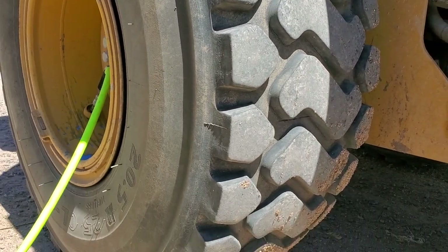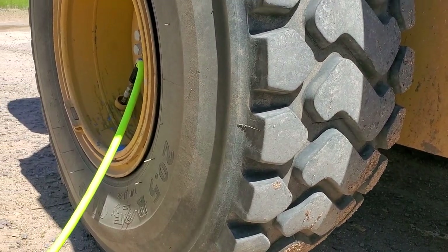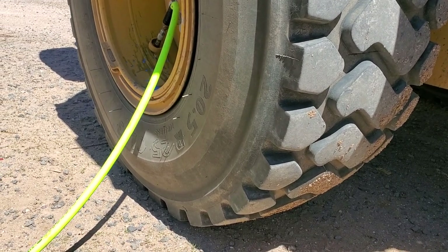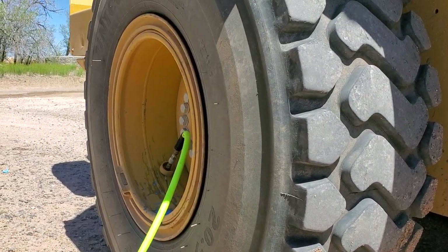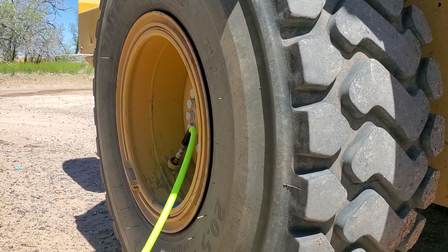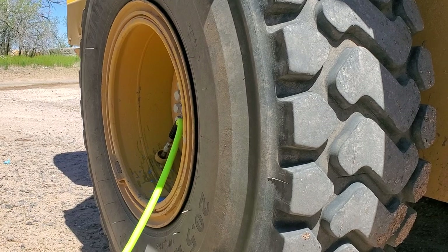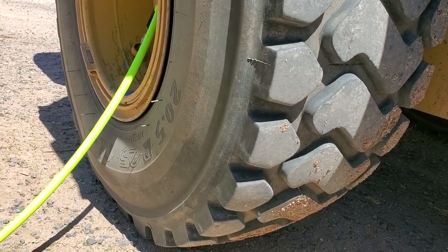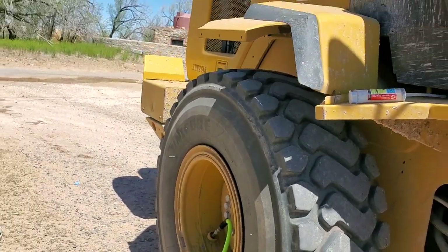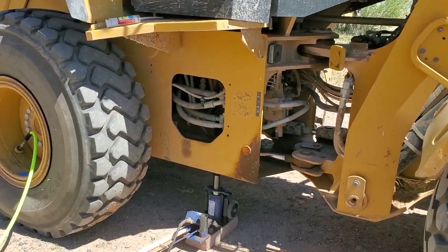We'll let the tire down just a hair — I don't want to let it down too much. I don't want to blow the ring off, not that it would, but I've never messed with them. Then I'll let it air back up and the Tire Jell does its job. It works great on these tires.